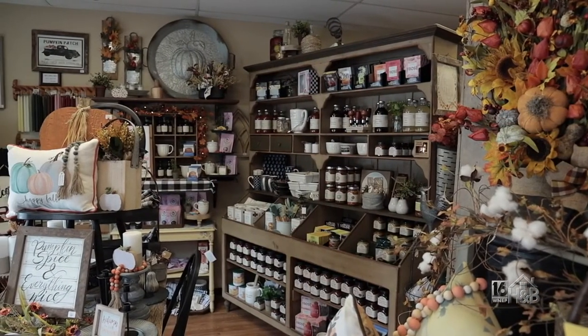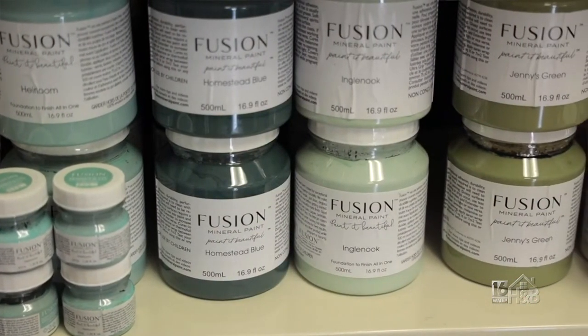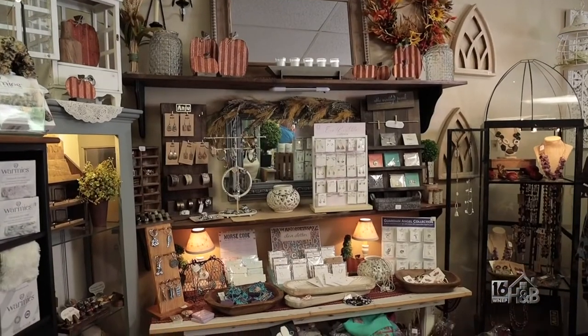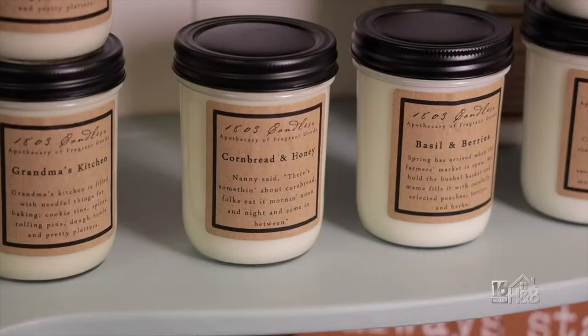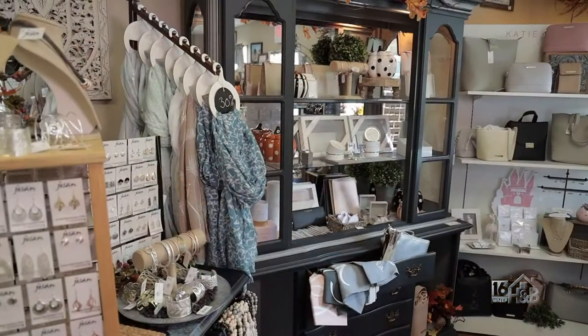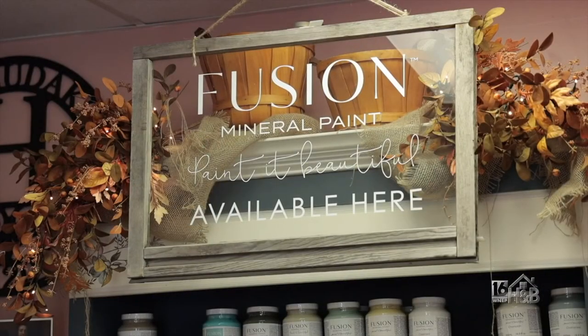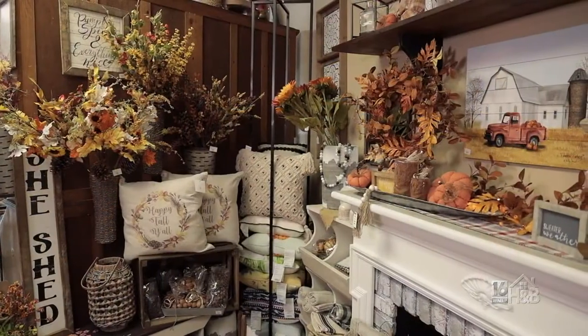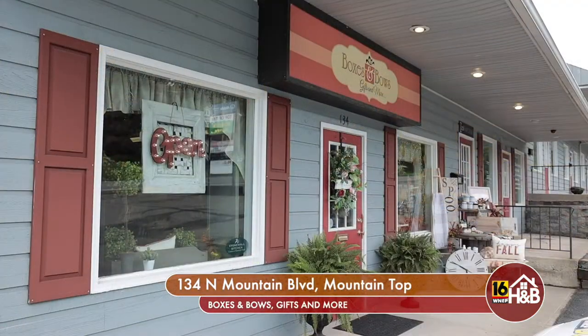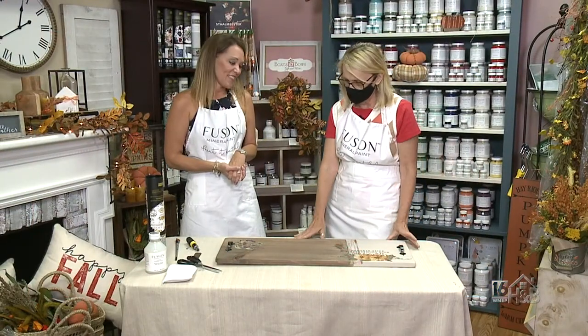We're a gift shop located in Mountaintop and we sell a variety of products. One of the product lines we sell is our fusion mineral paint. We carry jewelry, fashion accessories, candles, gourmet foods — Stonewall Kitchen is one of our popular lines, and that would go well with our charcuterie board! For more information and workshops, visit our website at boxesandbowsgifts.com. You can also follow us on Instagram and Facebook. We are Boxes and Bows Gifts and More, located at 134 North Mountain Boulevard in Mountaintop.